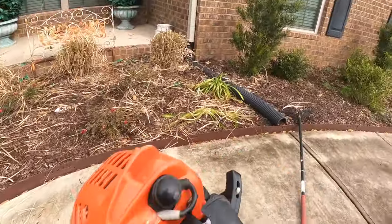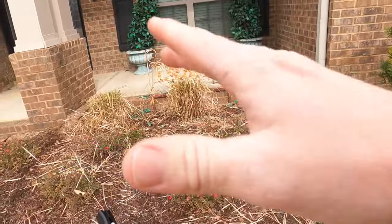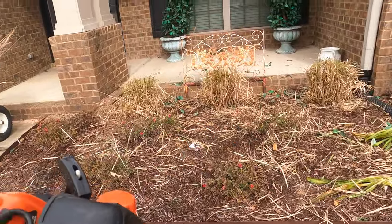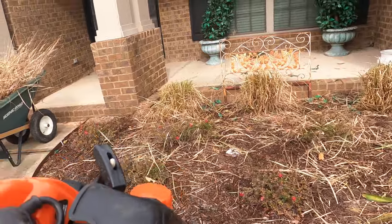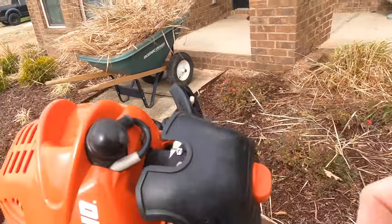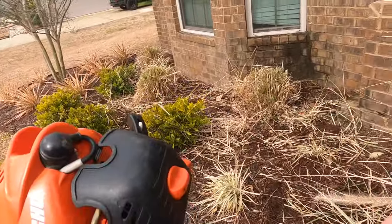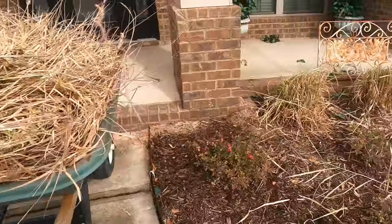We got that rough cut done just to get some of the bulk out of it. Now we'll come in here and tighten everything up more uniformly and get the major bulk of the wheatgrass out of the bed - which smells so good. That dead fall and winter grass smell is so good to me, maybe I'm weird.